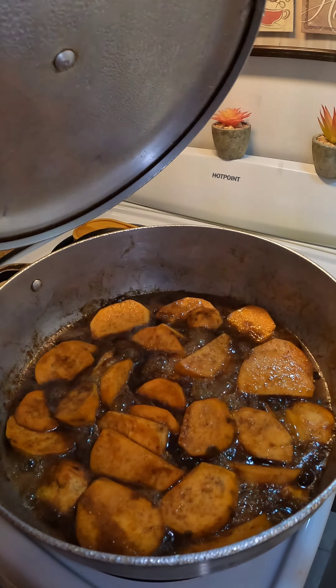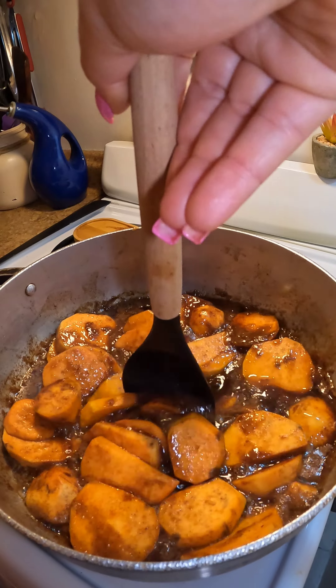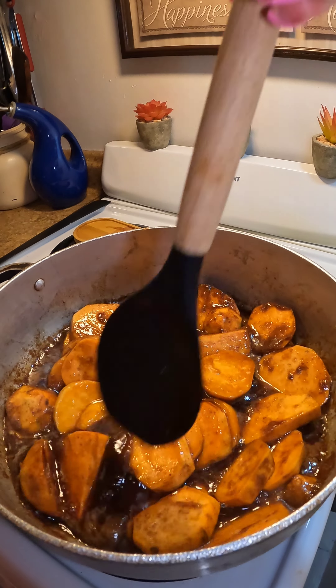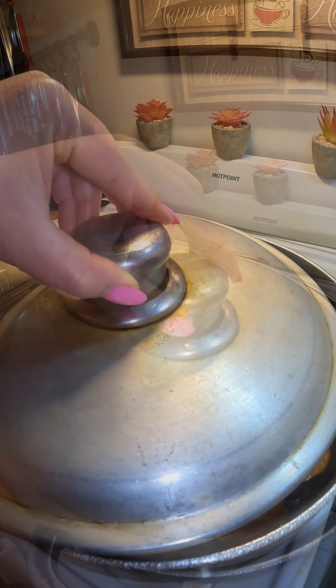Meanwhile, keep stirring occasionally, but be very careful not to break your sweet potatoes — just gently move them around on the sides. Cover back up and cook until the sweet potatoes are nice and soft.